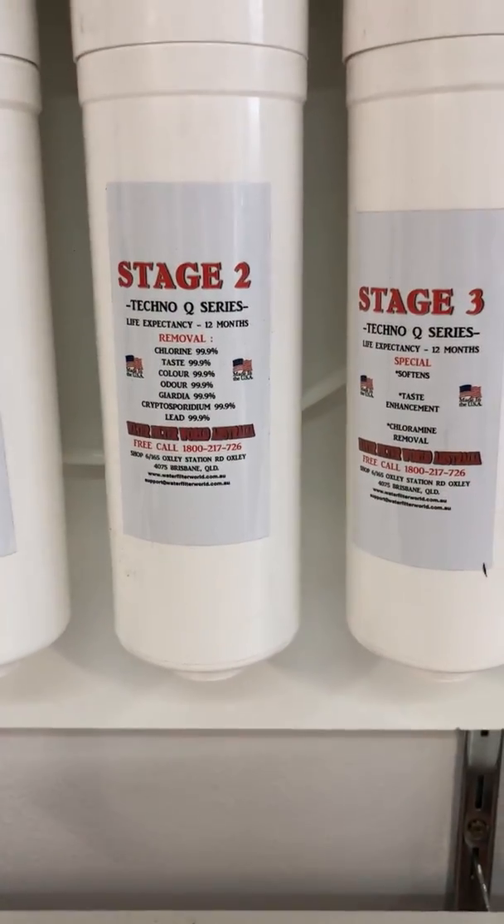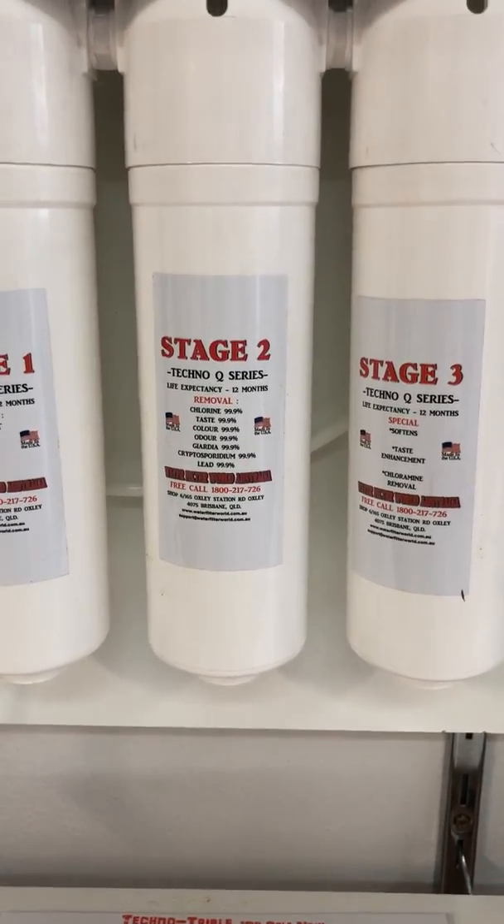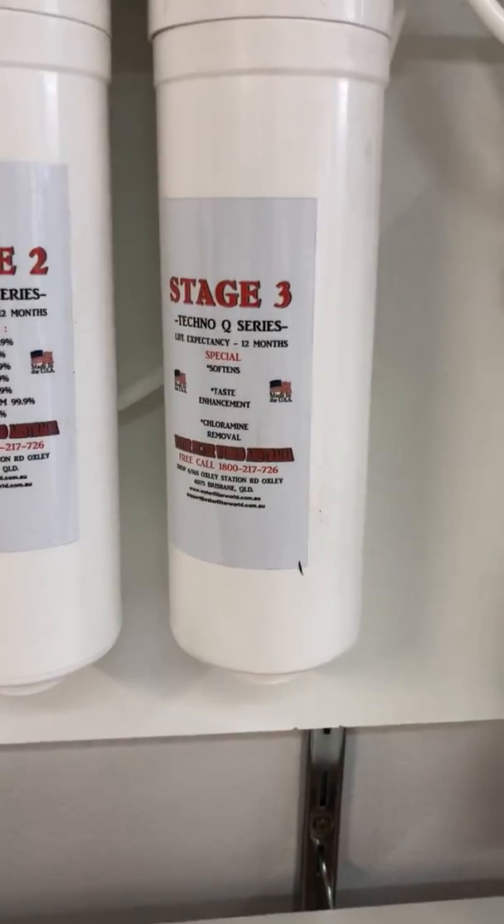The secondary filter is your half micron filter, which is specially designed for Giardia and Cryptosporidium parasites, as well as most of your heavy metals like lead. And the final stage is the softening filter.